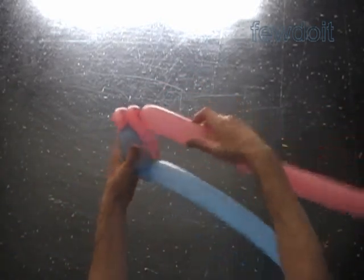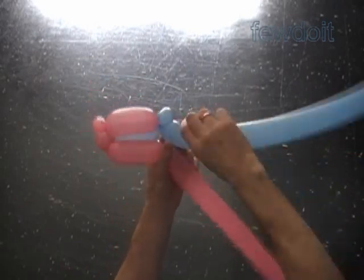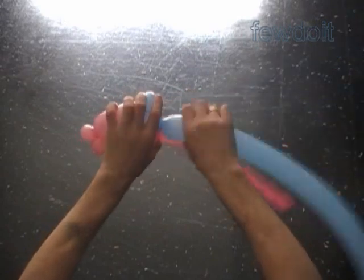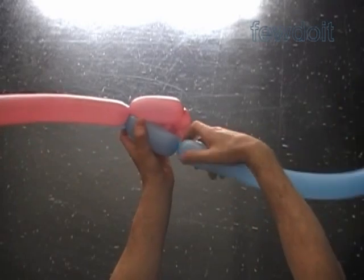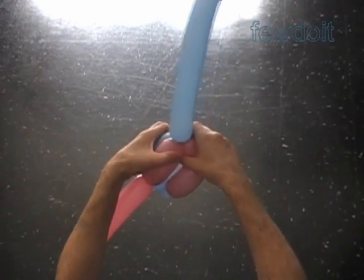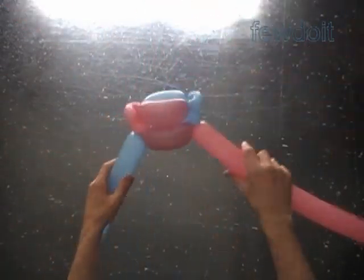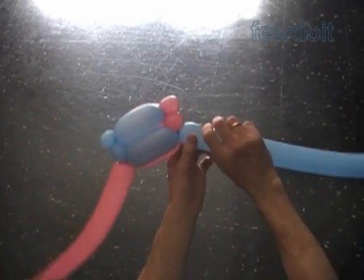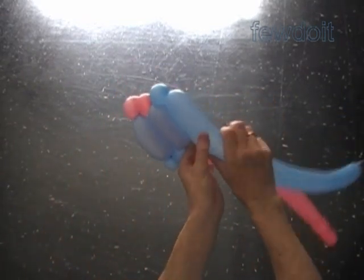Twist the third one inch pink bubble. Twist the fourth four inch pink bubble. Twist the third blue one inch bubble. Lock the free end of the last pink bubble with the free end of the last blue bubble. Twist the fourth blue four inch bubble. Lock the free end of the fourth blue bubble between the fourth and the third pink bubbles. We work the rest of the sculpture in the same fashion. Both sides of the sculpture look exactly the same.